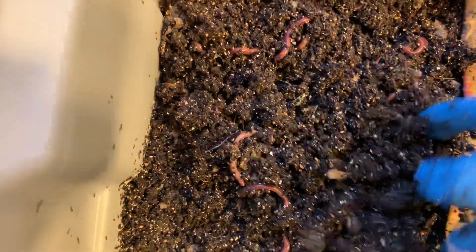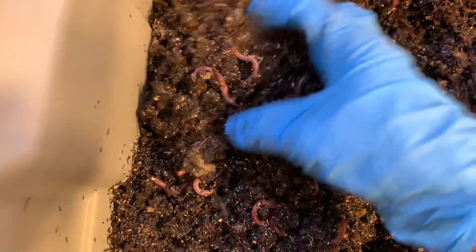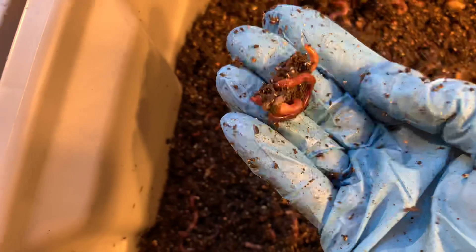Look how big these guys are. So we are going to finally retire this experiment and this particular bin. I'm going to use the bin for something else, but we're also going to harvest. This material is very, very well worked over. And since I do my horizontal migration method, I'm going to do the same thing here.